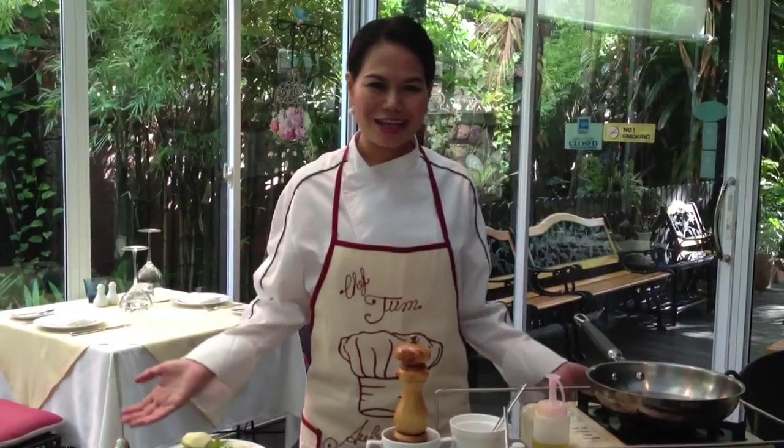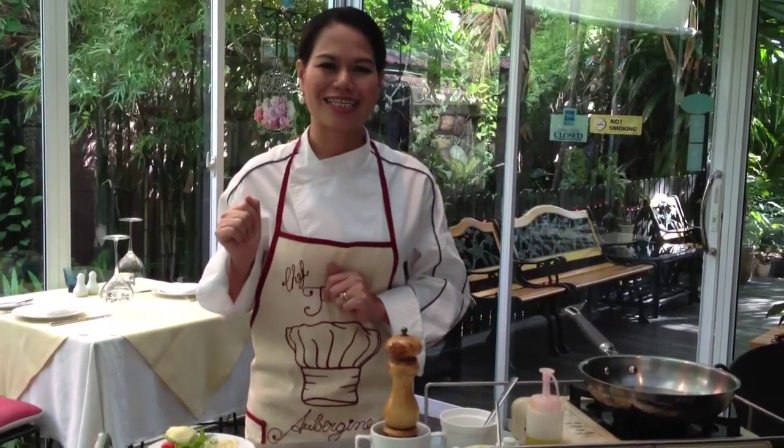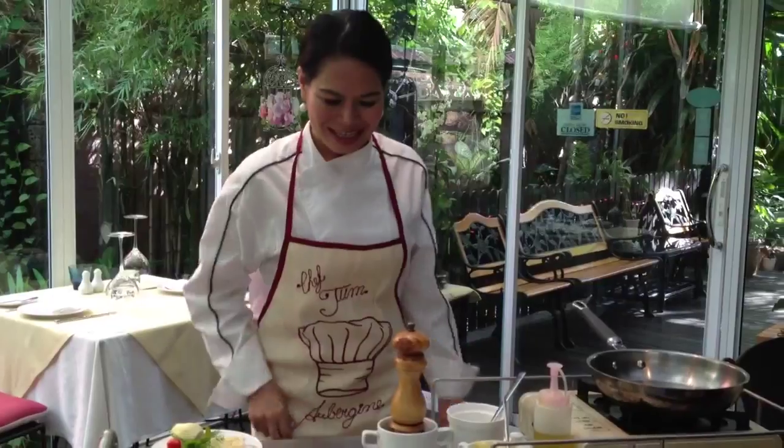Hi, today I'm going to show you how to cook pan-fried tiger prawns flambéed with cognac, served with aubergine tartar and cherry tomato, fennel and rocket salad.